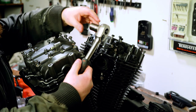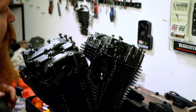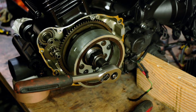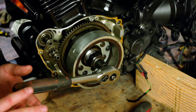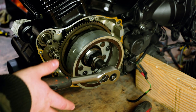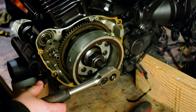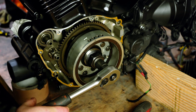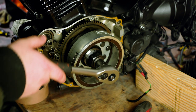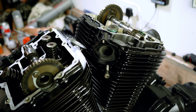You'll also need a 17mm socket. That socket is going to sit on the crank. It's important to remember that when we're rotating the engine, we want to rotate it counter-clockwise — in the same direction of motion that the engine would be moving. We're making really slow, small movements; we're not doing this quickly.